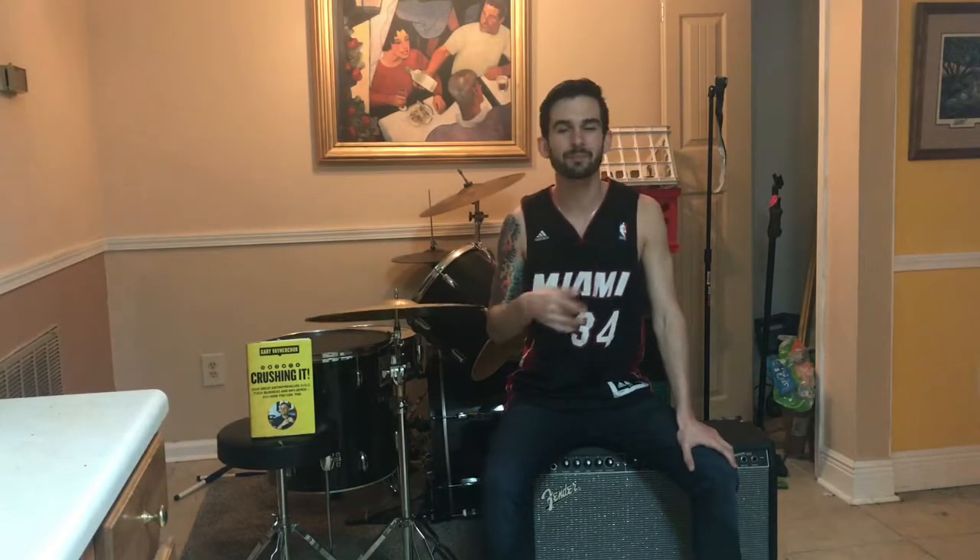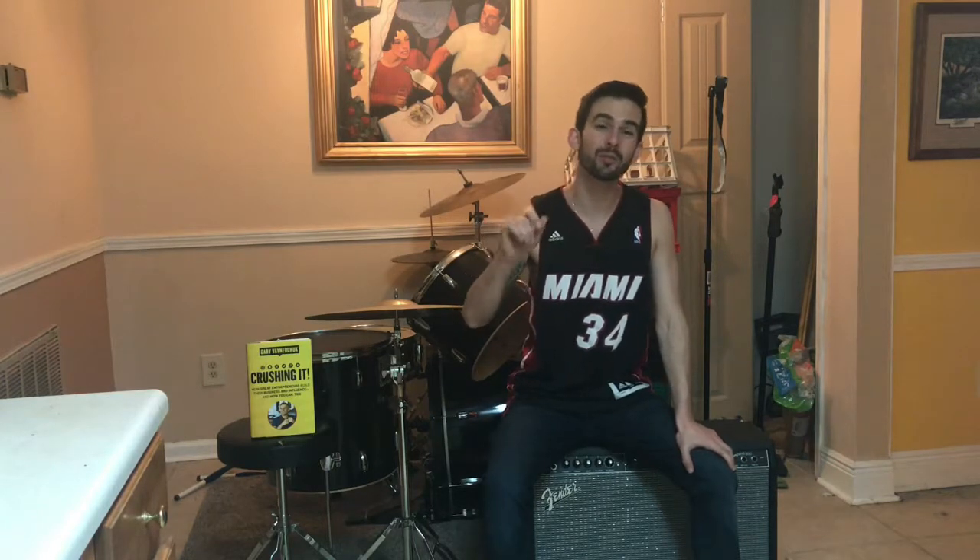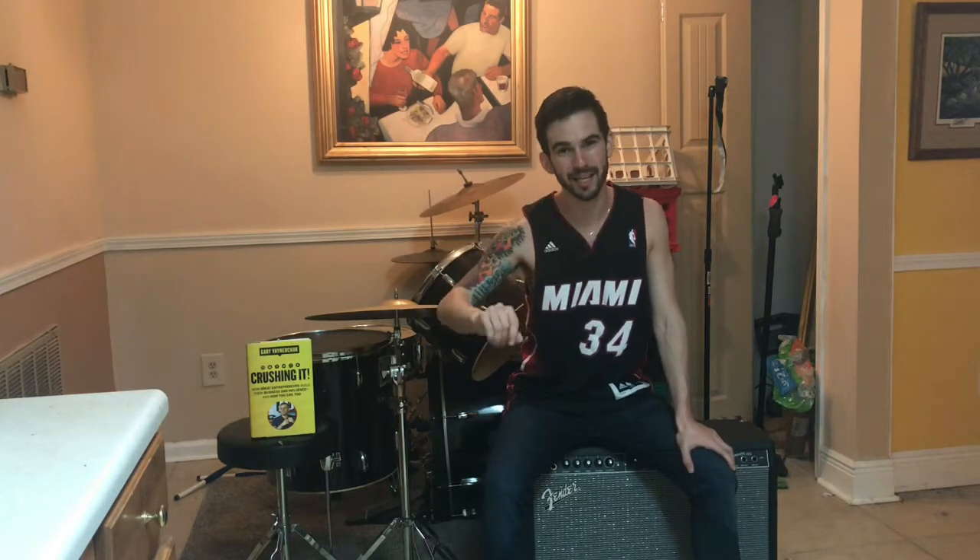What up? It's Dan here. In this video, I'm going to show you how to make all of your songs sound as good as they possibly can.